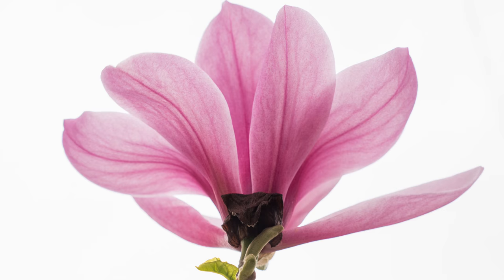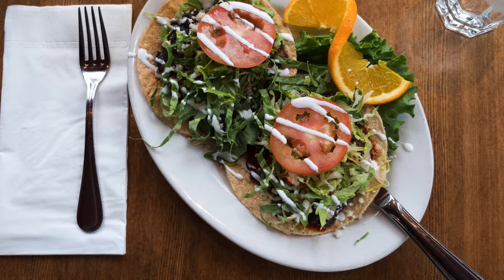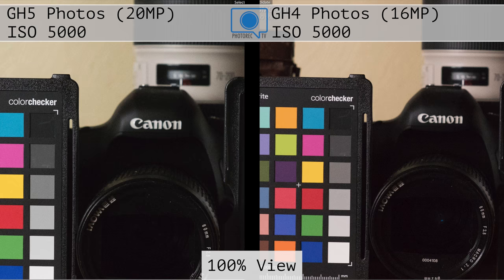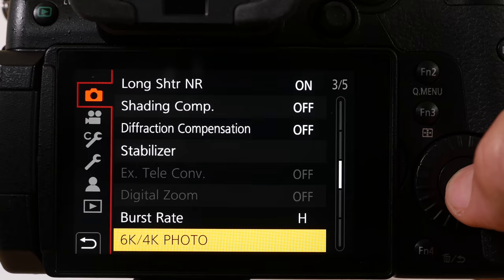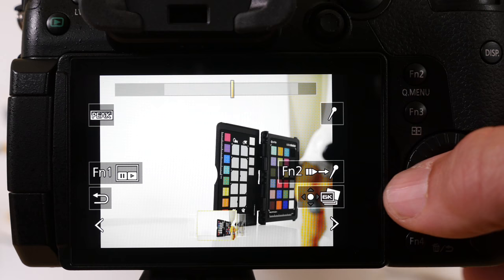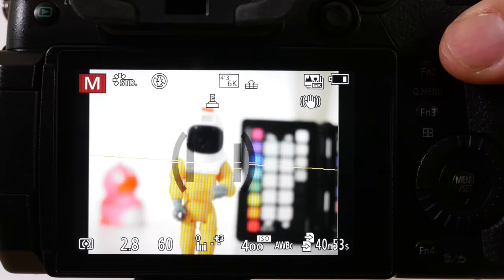It's not just on the video side. This is a more capable stills camera with a 20-megapixel sensor, improved low-light handling, and of course the 6K photo feature. They threw that 6K around a lot at announcement time — it's really about photos. This is where the camera takes 18-megapixel images at 30 frames per second and you can pull out individual still images. They are JPEG, so it isn't terribly exciting, but it certainly lets you nail important moments at basically 30fps. You also have the post-focus feature and in-camera 4K time-lapse.